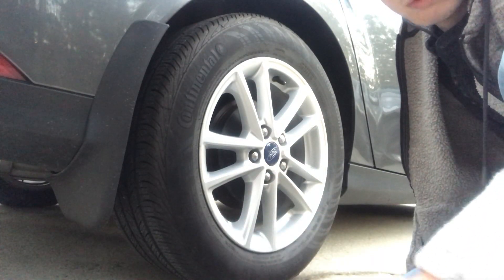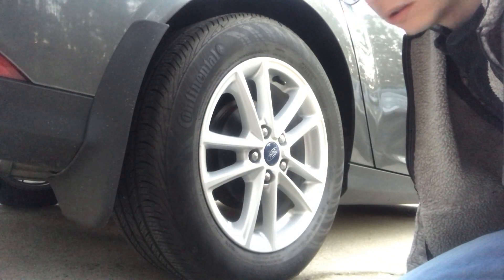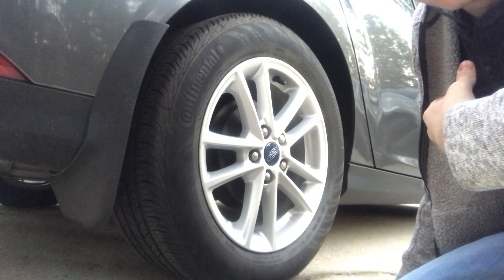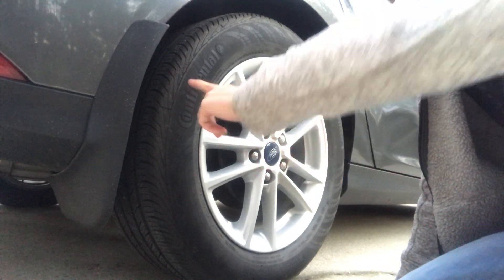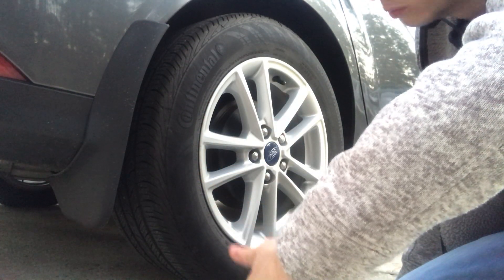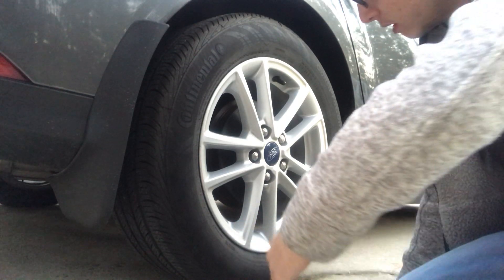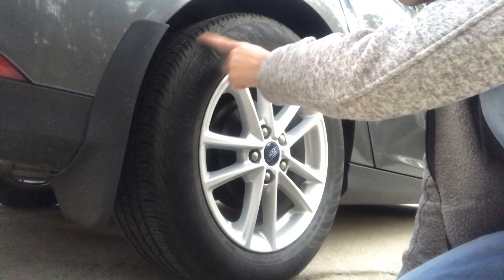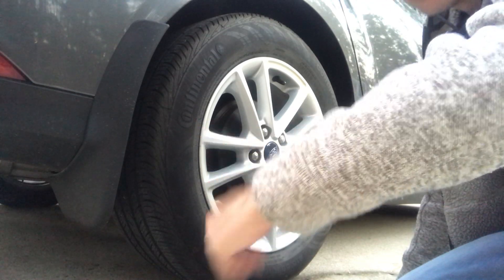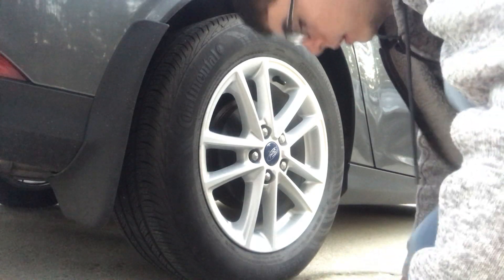I'm trying to make a video — people keep calling me and it keeps messing it up. Basically I'm going to be showing you how to, well my way at least, how to make your wheel and rims and tires shine and look a little bit better without washing them with water or anything. There's a lot of brown stuff on here, it's pretty dirty right now. There's some dust and black stuff on my finger.